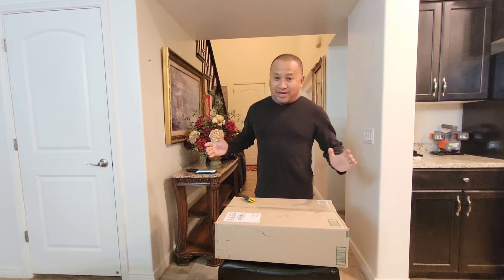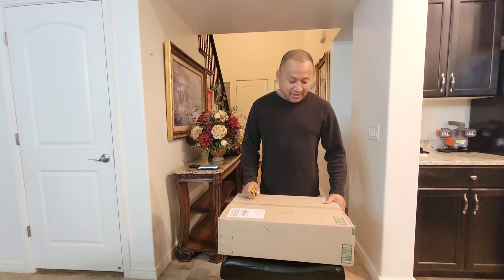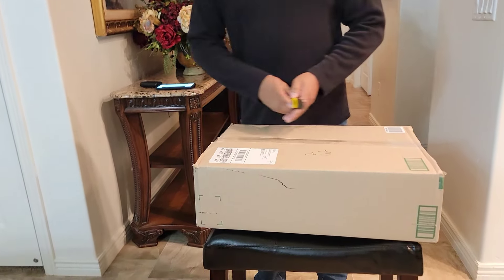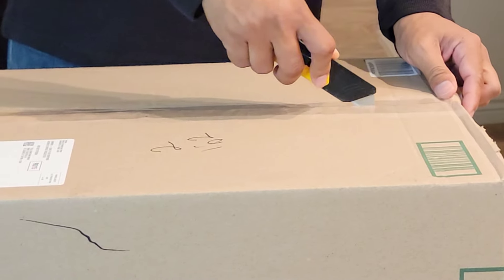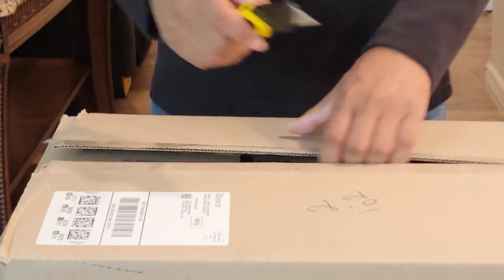Hello everyone, welcome to the Bopar Jonathan Adventure Show. We got another package here that came in the mail today from Amazon. Let's check it out. We have a collaboration here from a company that wants to do a review. It's something we do enjoy doing. We only pick certain ones that we're actually interested in, so let's find out what's in here.